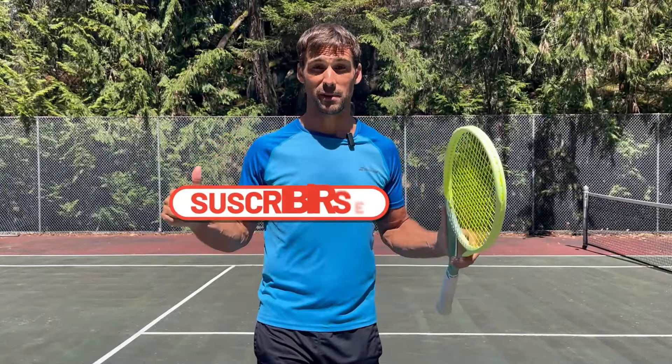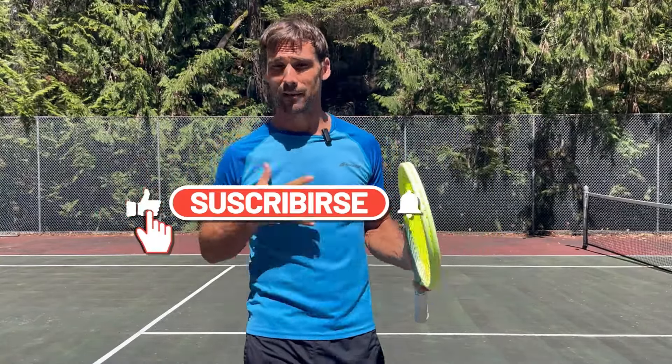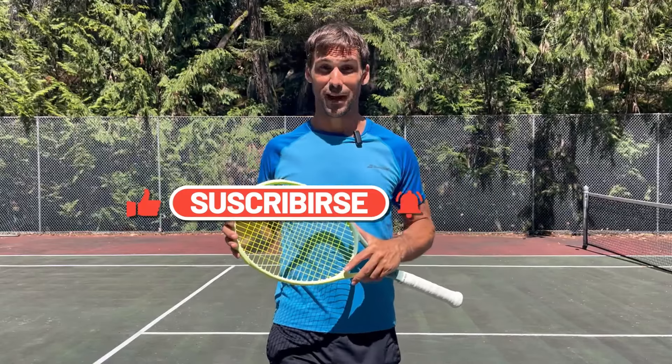Hopefully you find this video helpful. If you do, it'd be awesome if you'd give me a thumbs up, and if you haven't subscribed to my channel before, much appreciated if you could do that as well.